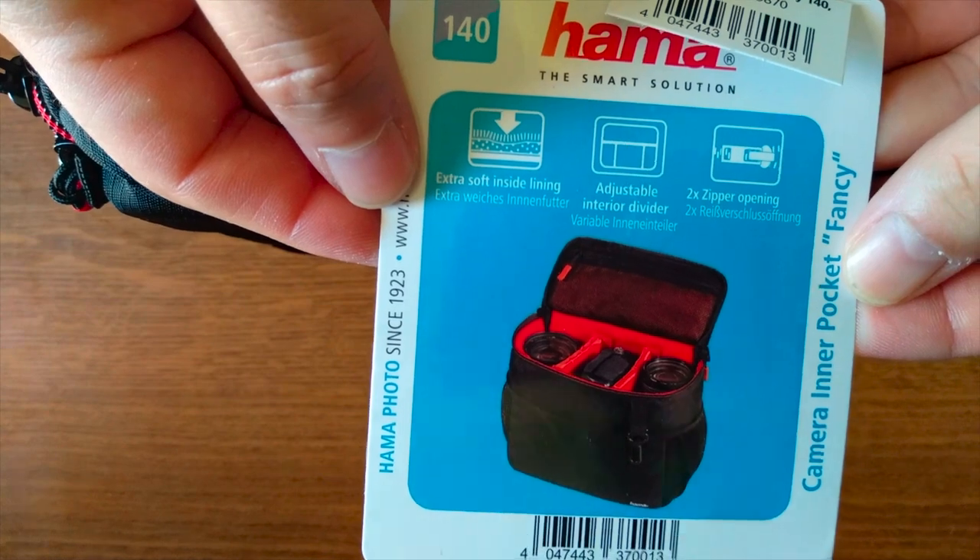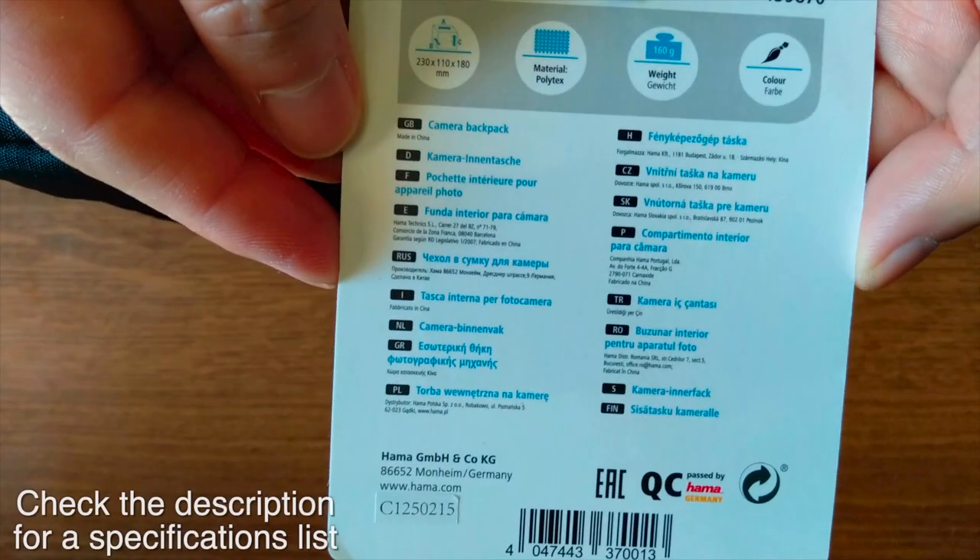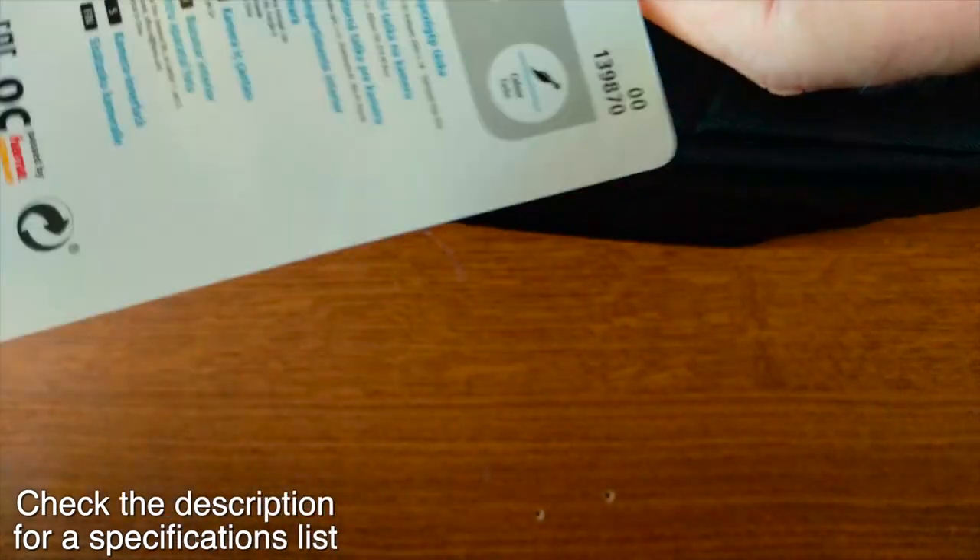This came previously covered in cellophane so we have to unwrap it. This is the fancy model so here are all the specs on the backside and let's just remove this tag and check closely all the compartments of this carrying bag for your equipment and camera.